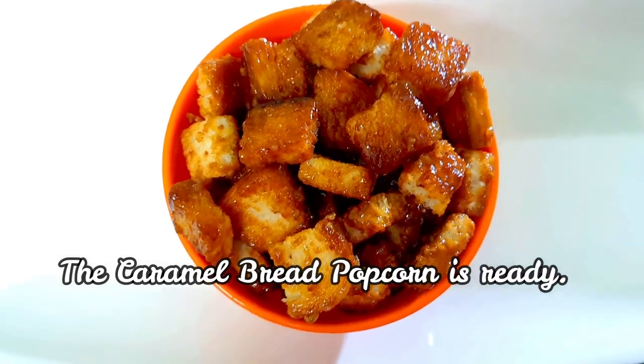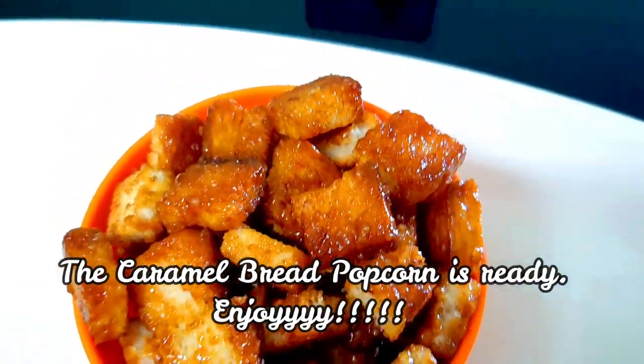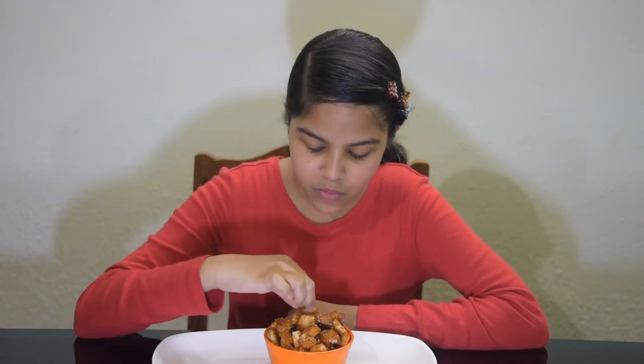Your caramel bread popcorn is ready — enjoy it with your family and friends! What I love about this dish is it's chewy on the outside and crunchy on the inside. If you liked the recipe, please subscribe, share this video, give it a thumbs up, and comment below what kind of dish you'd like to see next. Thanks for watching and goodbye!